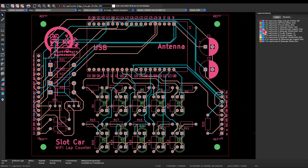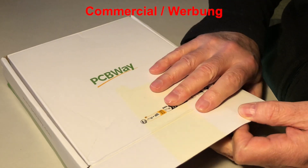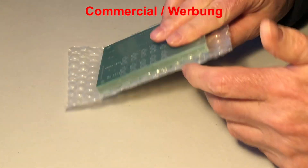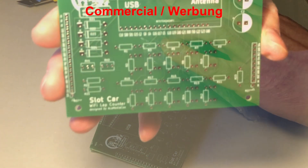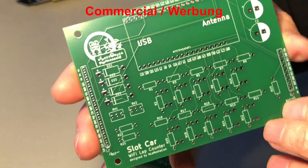The ordering was super easy. The mailbag from PCBWay arrived today and of course I'm super curious about how my PCBs turned out. Ten days after I placed the order, the printed circuits are already on my table. Wow!